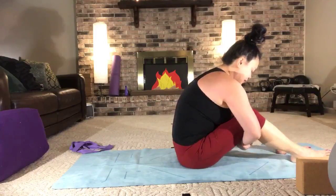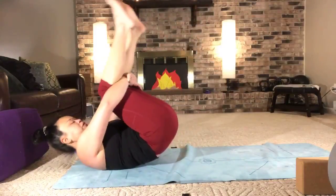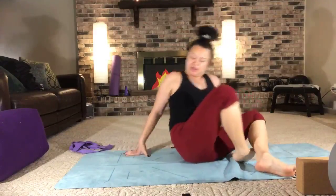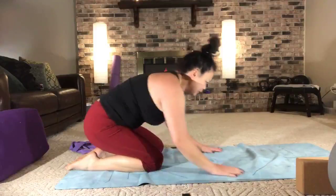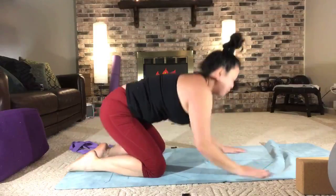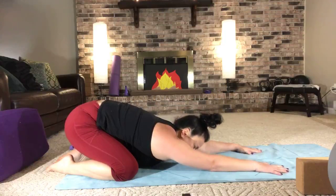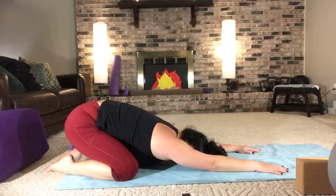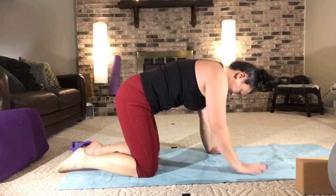Let's go ahead and give our knees a big hug and let's rock. We've been in that position plenty long enough. Let's find ourselves back in child's pose. Welcome to Monday morning, right? This is what we've been waiting for — I wasn't going to rob you of this experience. Hang out here for a moment, be one with the breath. Take a deep breath in and exhale. When you're ready, let's find ourselves on all fours — nice tabletop position.